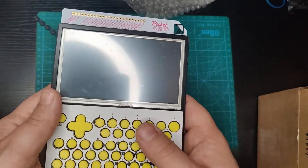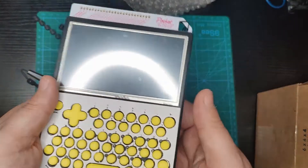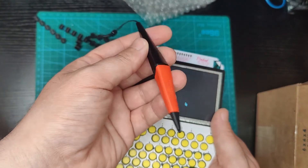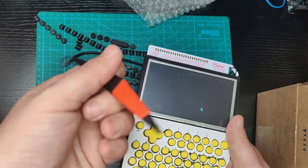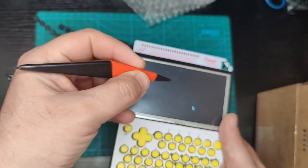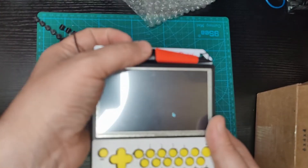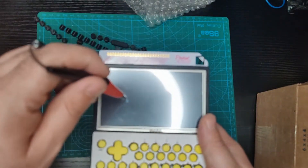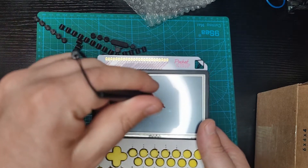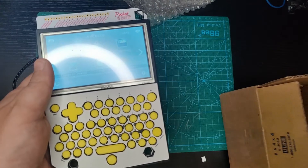I do have a couple of styluses I want to use with this device. This one came from something — a Genico record machine — and it's really nice because it has this rubbery sleeve so it doesn't slip. I'm gonna find a way of mounting it. It's cool because it's not that sharp so it wouldn't affect the screen.